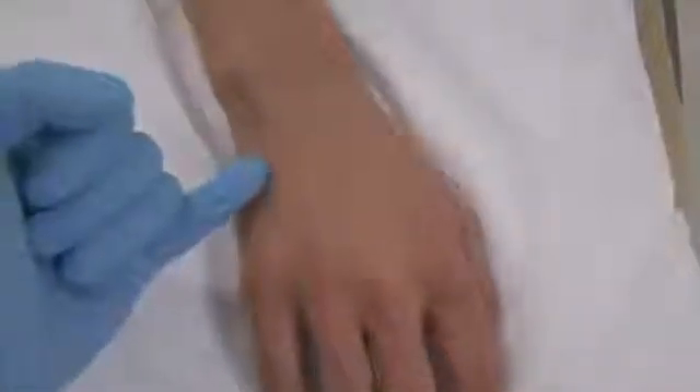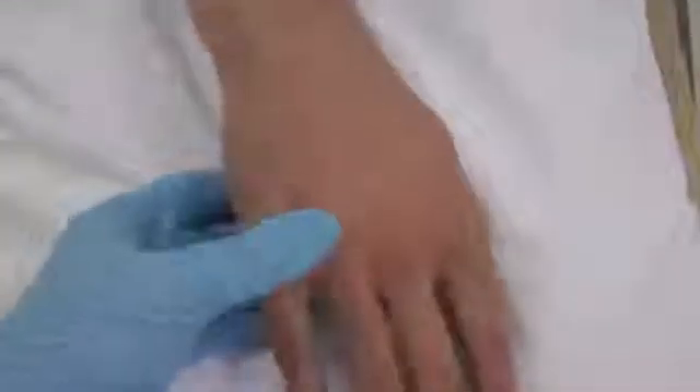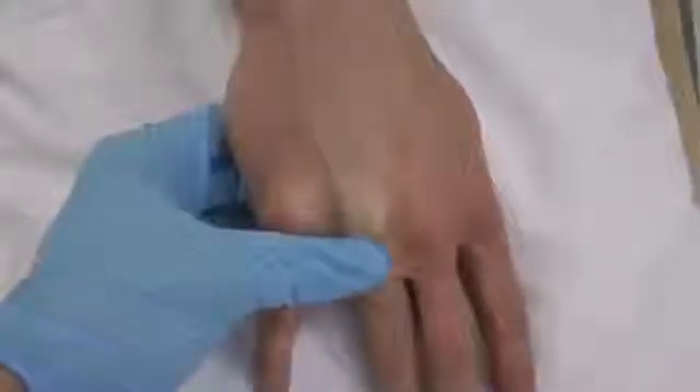Veins on the dorsum of the hand are great for cannulation. They are easily visualised when looking for signs of infection, they are accessible and they won't interfere with the patient's movements.